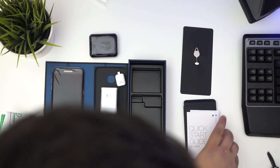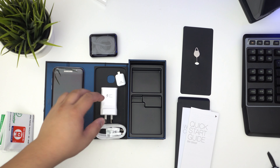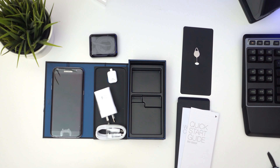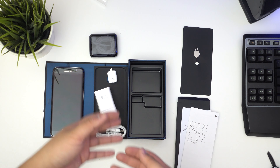Basically you get your quick start guide, your warranty card, obviously the phone, your charger, and this connector — so that's really cool. That's just been a quick unboxing. I'll do another video because I don't want to go over five minutes, and then we'll show the device turning on and everything working together.